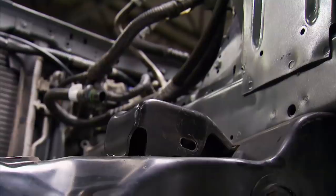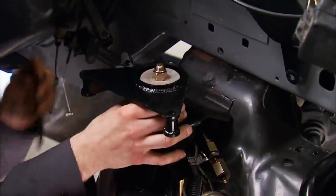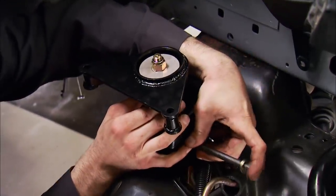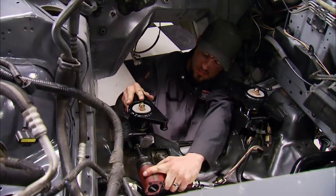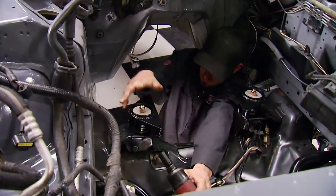For motor mounts, we found a company online that specializes in niche applications called TurboChuck.com. They're constructed with laser-cut, cold-rolled steel, hand-welded, and powder-coated. Best of all, they fit great.